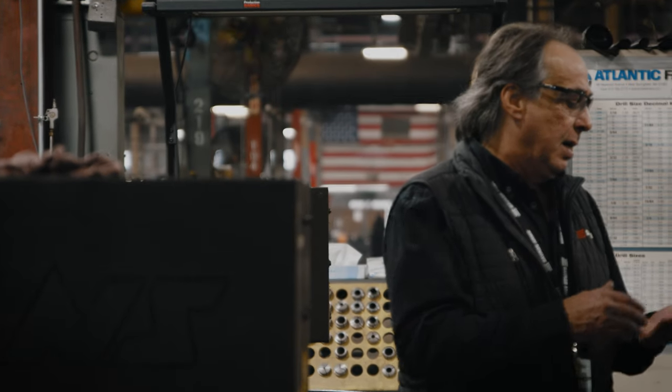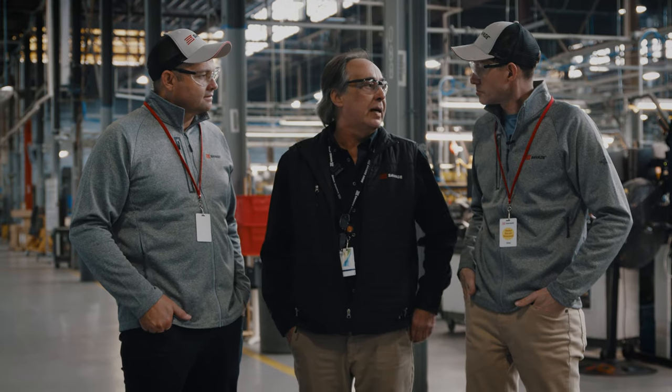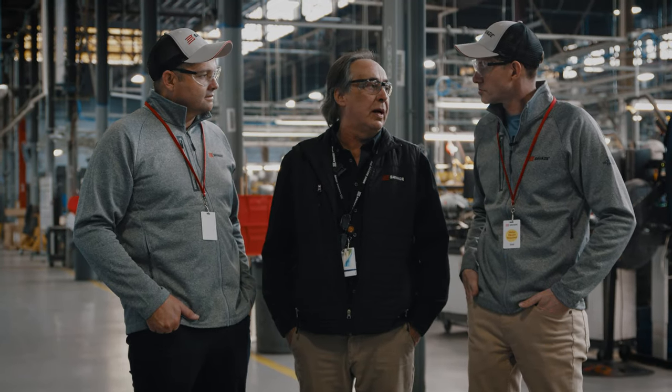I've been with Savage now for 38 years. I started off just pushing parts around, and as time went by, slowly worked my way up the ladder, got to where I am now. All right, take us through the first stage. Let's get into it.